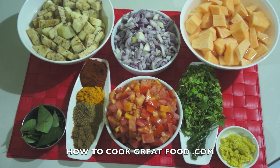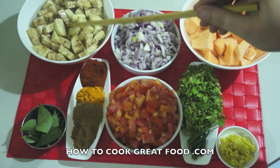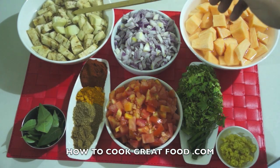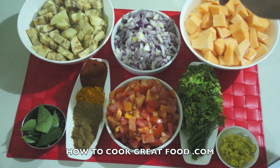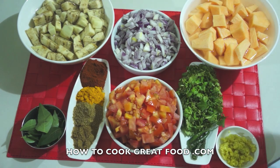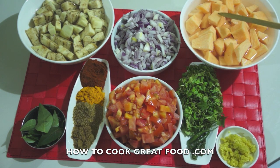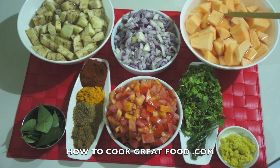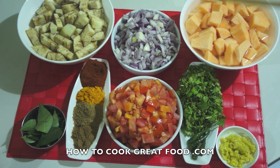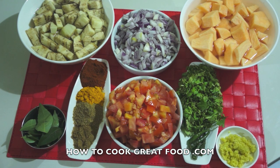Let me run through some ingredients. At the back here I've got some eggplant — aubergine or brinjal, whatever you call it. I've peeled mine completely, I've taken the skin off, but you don't have to do that if you don't want to. On this side I've got our sweet potato — again I've washed it and peeled it. I've got both of these in some water because they can discolor quite easily, especially the potato. If you don't want to use sweet potato you could use a regular potato or aloo.